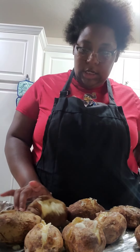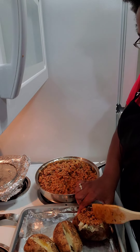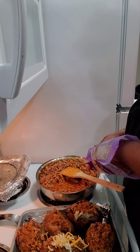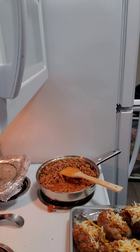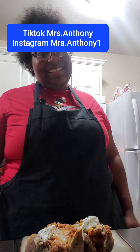I went ahead and did two or three of them on camera with you guys, and the rest I did off camera. Then put them back in the oven for maybe five minutes. That about wraps up this video — go ahead and like, comment, and subscribe, and follow my social media popping up right here. See you till next time, peace!